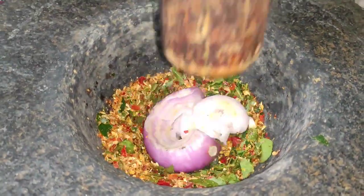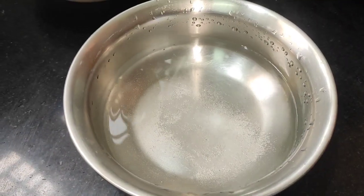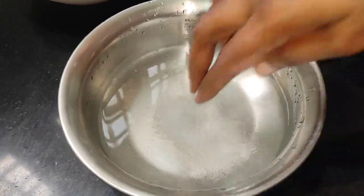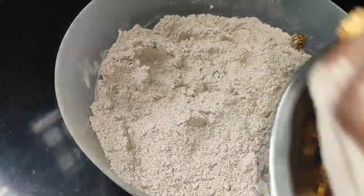If you want to add the onion, please comment on the side. If you want to add salt, you can add salt to the water. Now we have to add the salt to the oil.